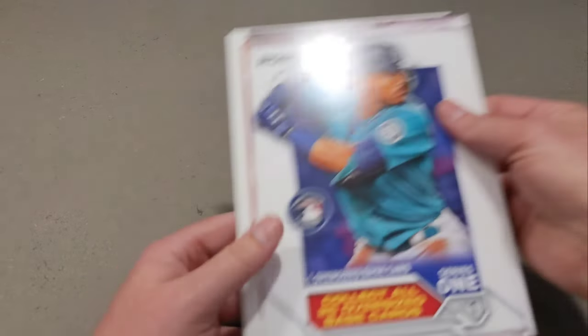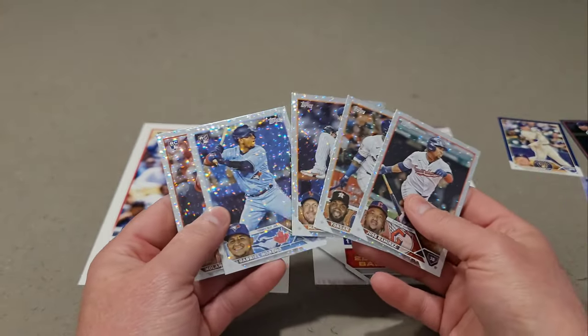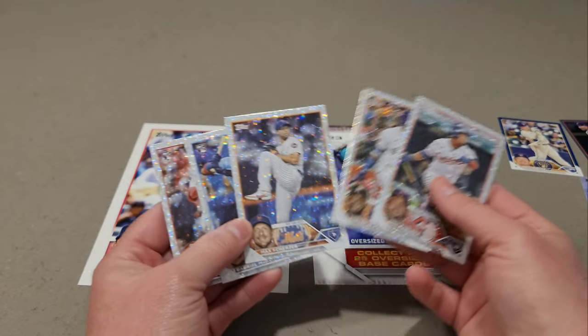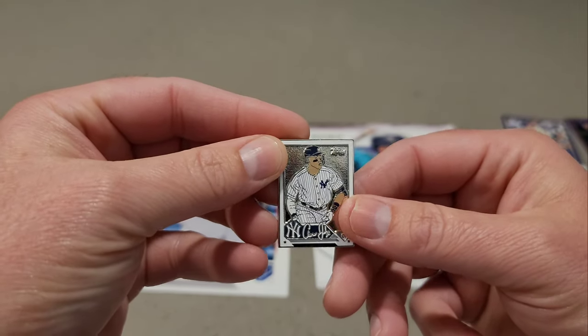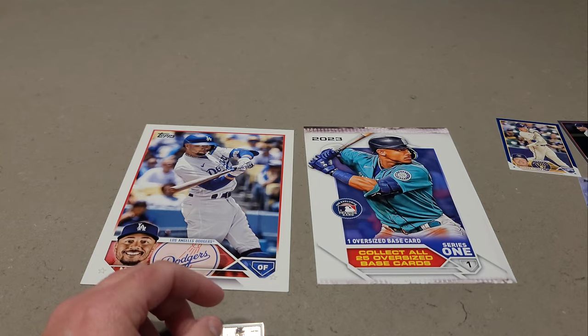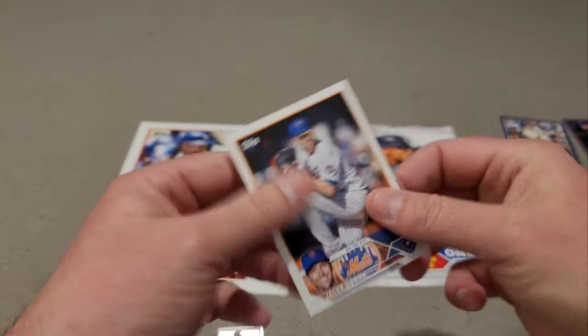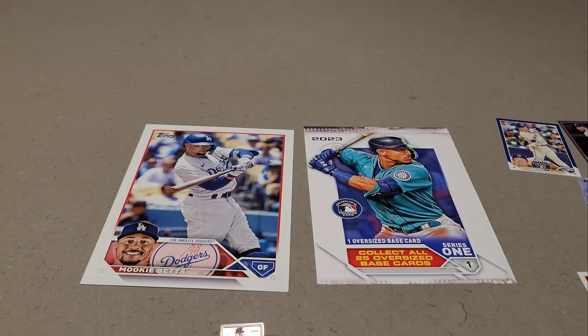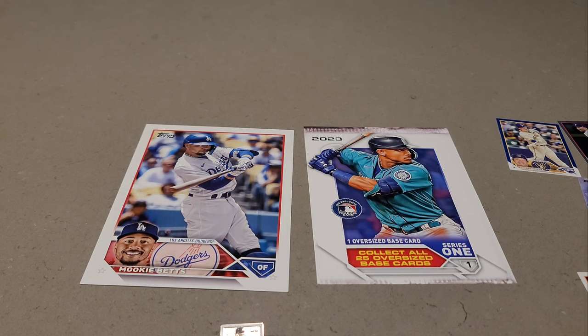So there's the rip guys. Here's the contents of the Super Box: the Mookie Betts oversized card, five foil board cards — two of those were rookies — and the Aaron Judge pen, which is a pretty nice looking pen. And then Jacob deGrom fell out of nowhere — maybe that's a short print or just a fluke. Drop a comment and let me know your thoughts on the product. I have one left and will probably rip it since I'm curious what the other five foil board cards are and what pen I'll get. The chase is on, guys — take care, stay safe, and we'll see you at the next one!